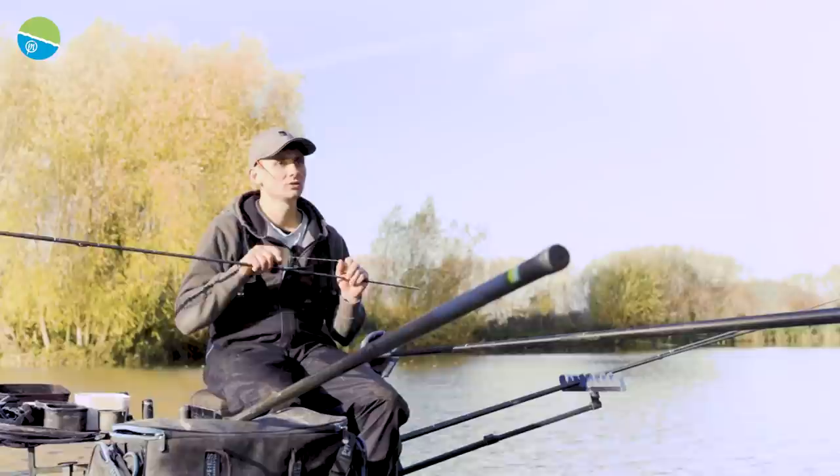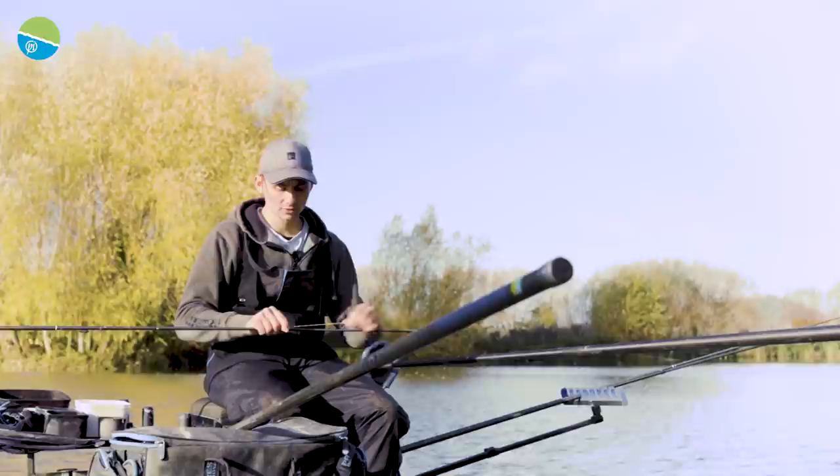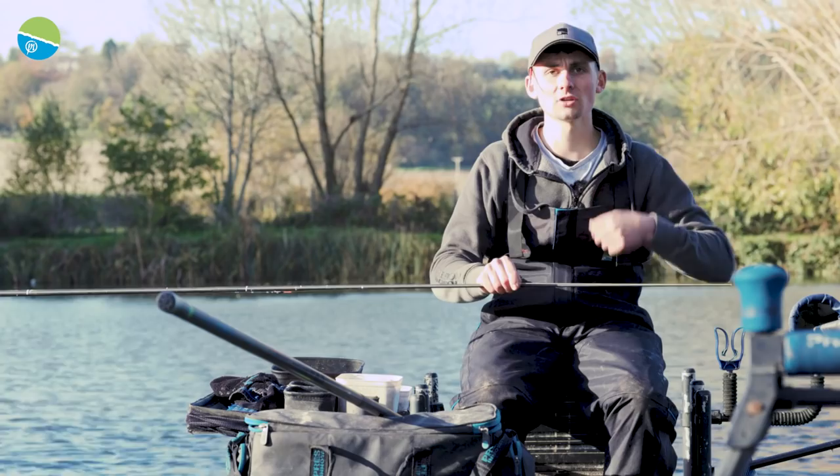Tip number seven is light elastics. Generally these commercials aren't very deep — sort of three to five foot on average — and the skimmers have got quite a soft mouth from feeding in the silt. So you want a lighter elastic because you're only fishing with light rigs and light hooks. You want to set the hook but you want a nice cushioned, soft elastic to play those fish back and make every one count.